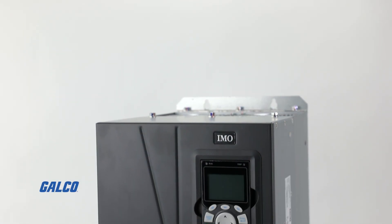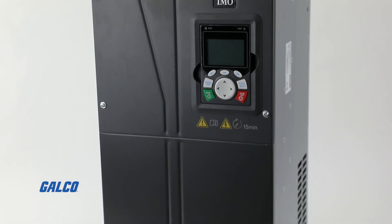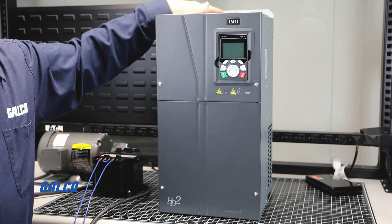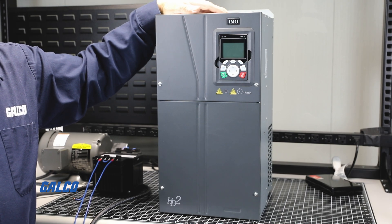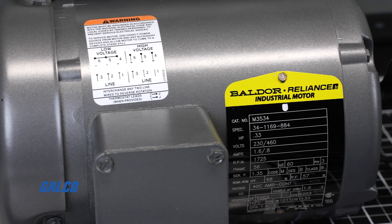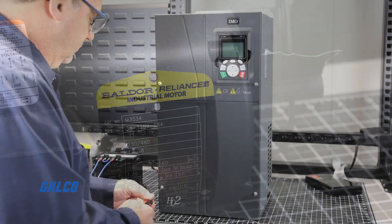Today, we will be demonstrating a basic startup and operation on the IMO Automation HD2 variable frequency drive, offering speed control for your AC motor. For demonstration purposes, we will be using a 0.33 horsepower asynchronous standard induction motor.